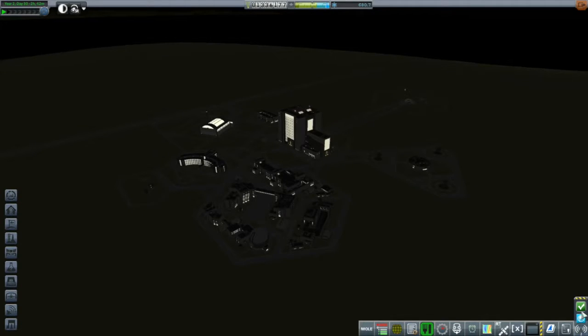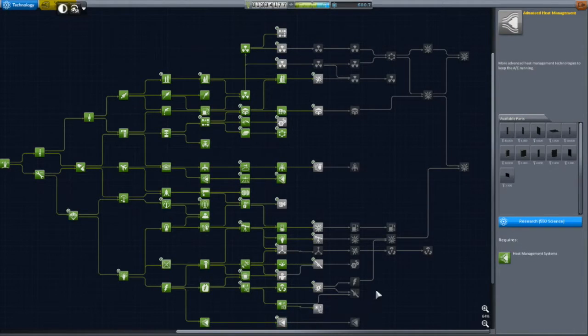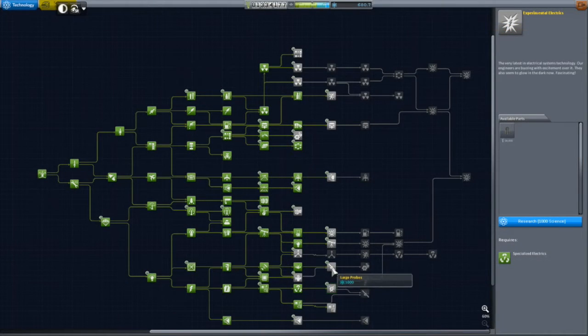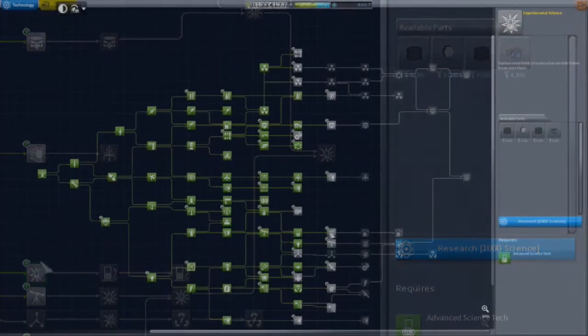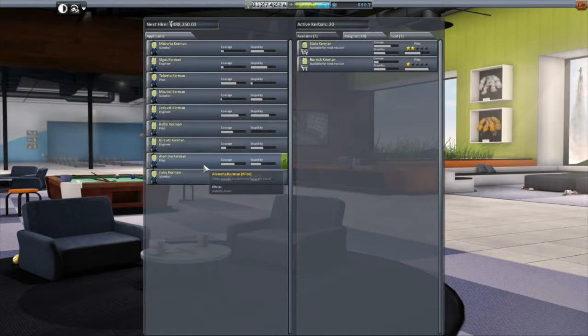Ghillie's contract complete - awesome! Then it was time to look at the next science nodes to unlock on the tech tree. I'm really looking at two tier-9 nodes specifically: Experimental Electrics for the RTG (radioisotope thermoelectric generator), which will really help with electricity on the dark sides of the Mun and Minmus; and Experimental Science for better resource gathering equipment and the gamma ray spectrometer. Both cost a thousand science each, so I really need to get more science happening.